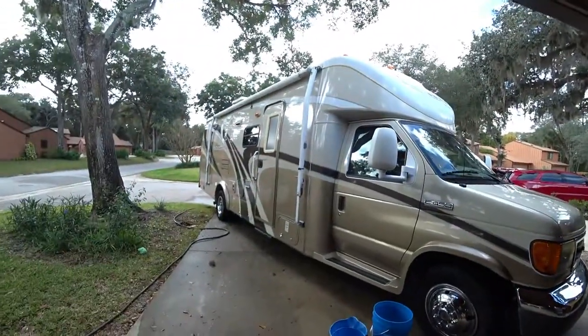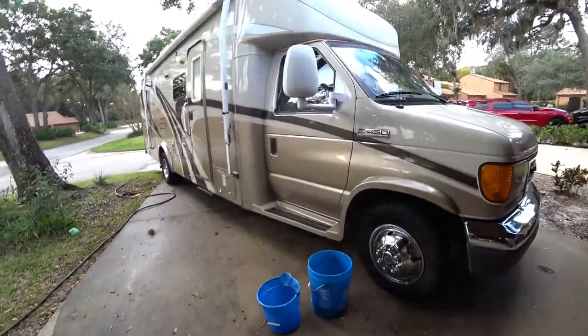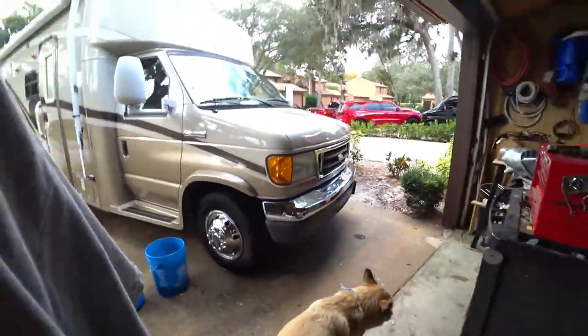Hi, I'm Paul and I'm here at the house washing up the motorhome, getting ready to go for the next trip out. This is our 2007 Coachman Concord and I thought I would go over what I use to wash it.